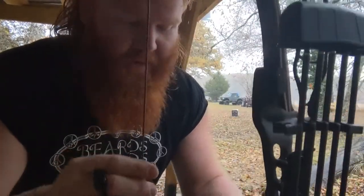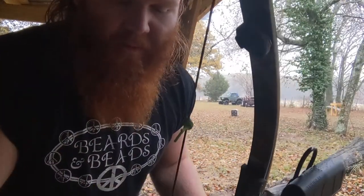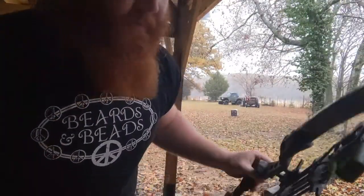Went ahead and waxed my bowstring really good whenever it's a rainy day like this. Even if I've already had it waxed, I want to double up on it and make sure, because if you're hunting in these conditions, you need to be prepared for it, so it's good to practice in it. It's good to keep your gear ready for it.